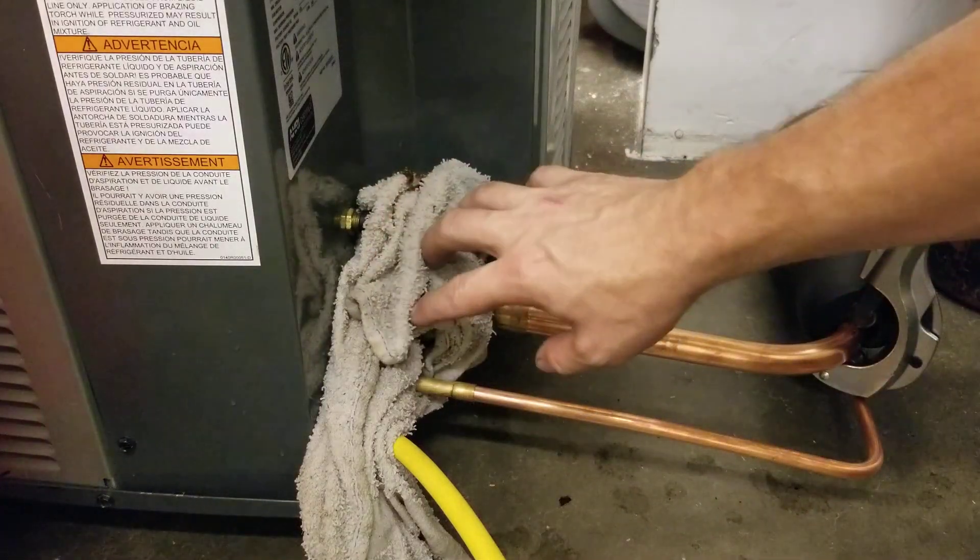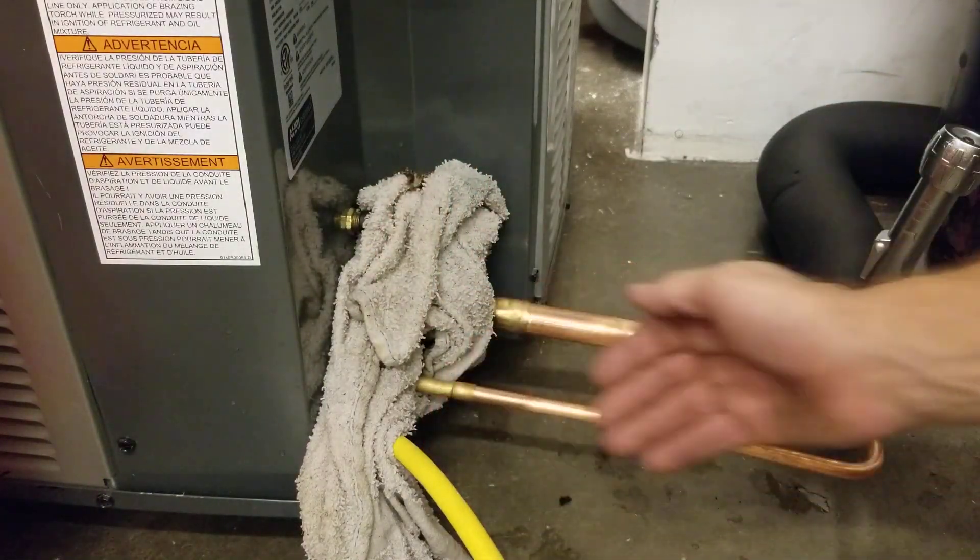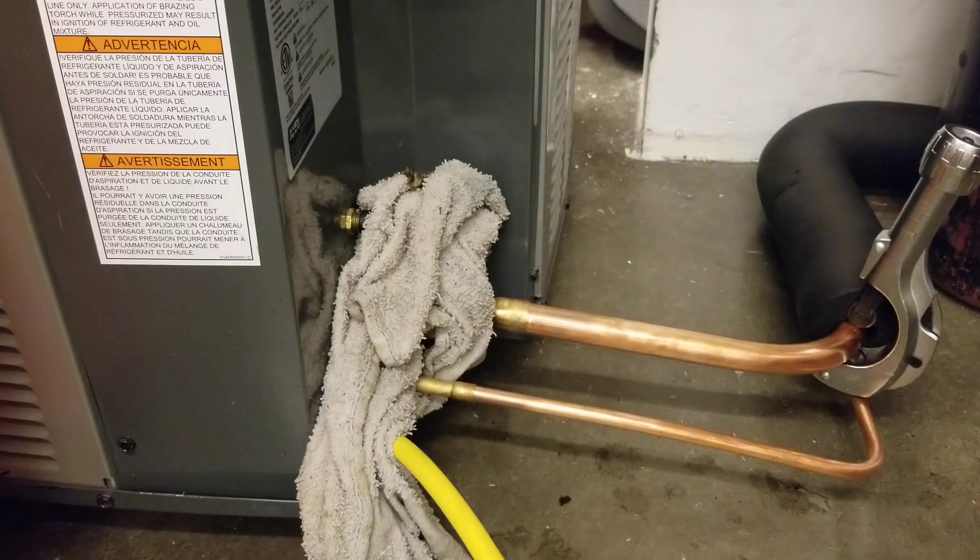We're setting up for a brazing. We have wet rags protecting everything. We have our nitrogen flowing through this side and free flowing out the other side. So we're ready to start brazing.